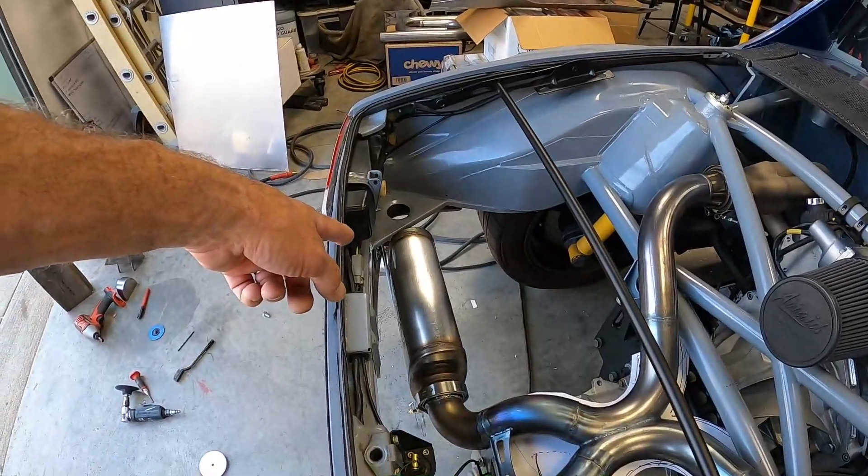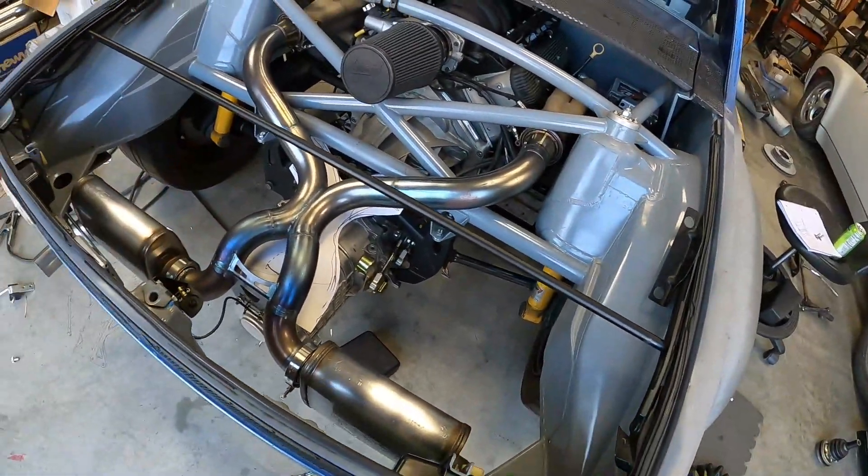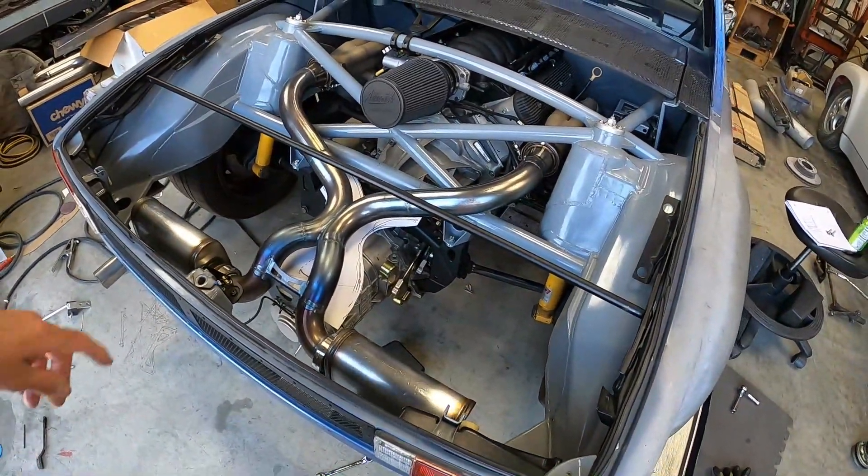I'm going to go ahead and finish that up. That's really all I think I'm going to show you on this until it's done — most of this episode will focus on making the heat shield.